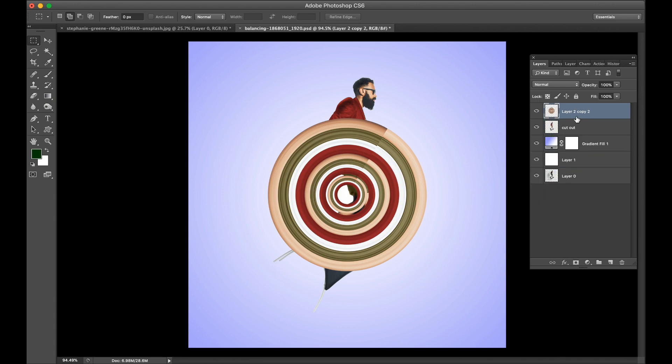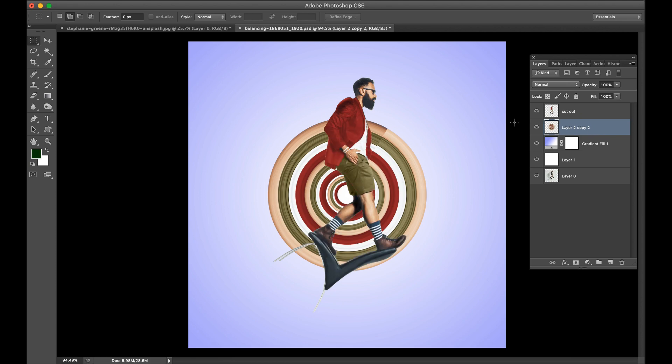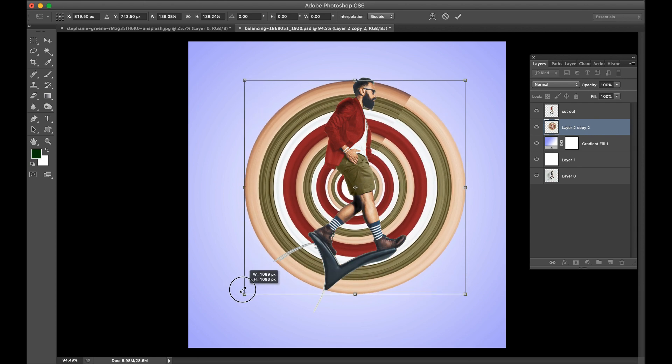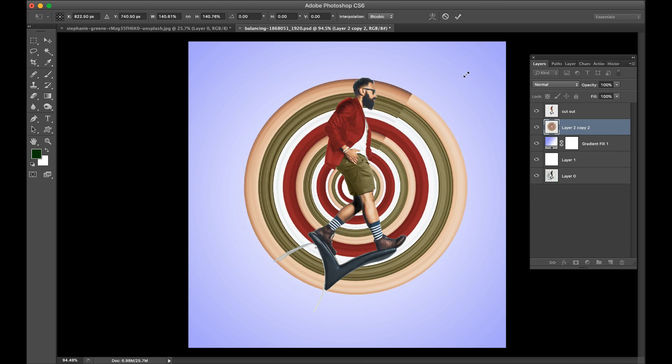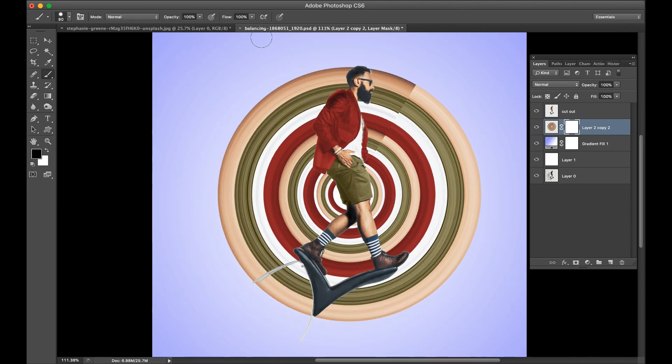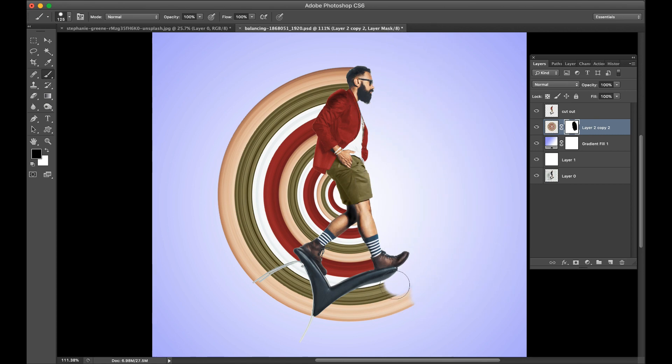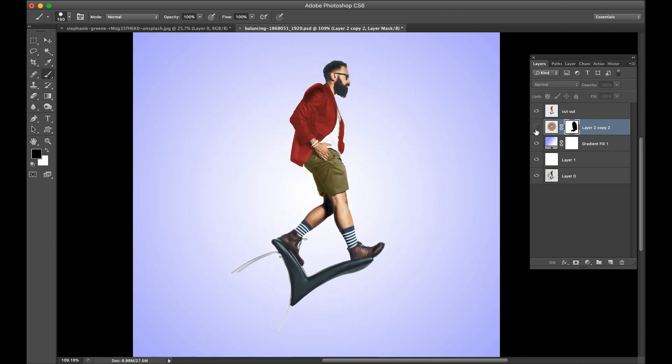Merge all three layers into one, then mask the product and transform. Mask the product again, mask the right side, and you can see a very good effect.